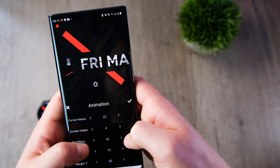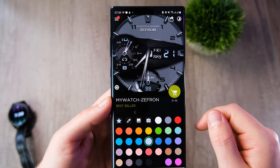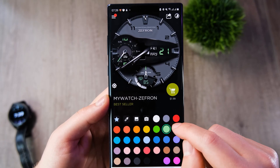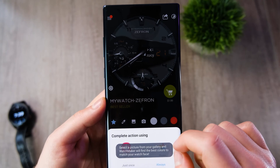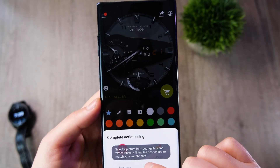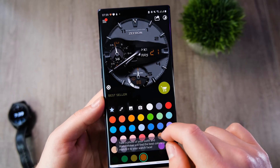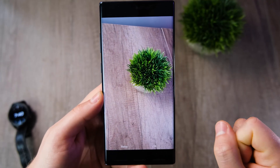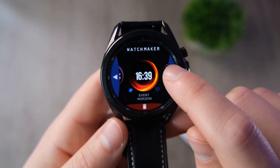Moving back to the app's featured watch faces, there are some really nice realistic ones that you won't find on the Galaxy Store or even on Facer. The best thing is you can customize them all within the phone app or on the watch itself, with hundreds of different color options including custom colors. One of my favorites is called the Zephron, coming in at around £1.99. I'm thinking of doing a dedicated video on the best watch faces on the Watchmaker app. Also, someone has posted a link in the Discord channel with over 100 free different watch faces to download.